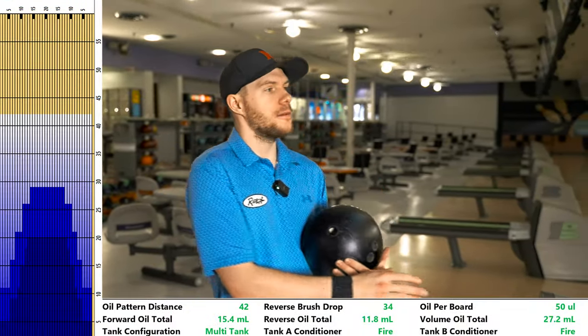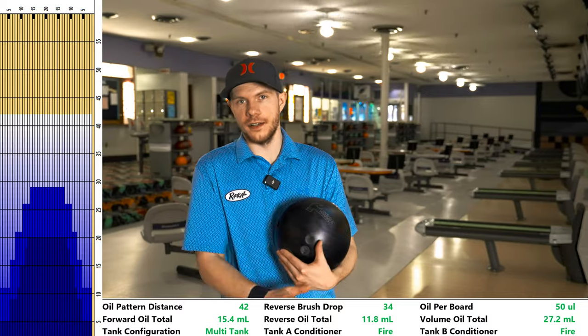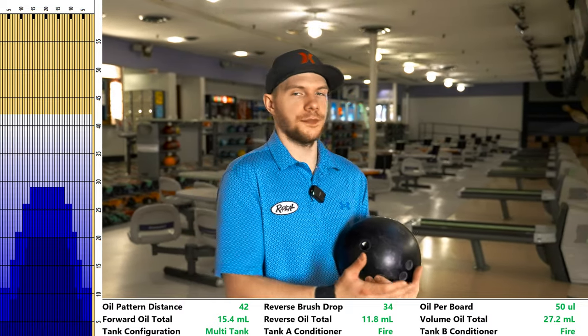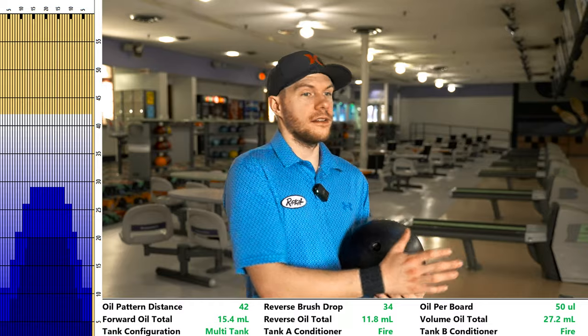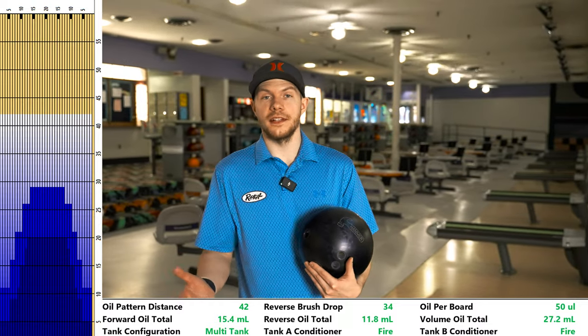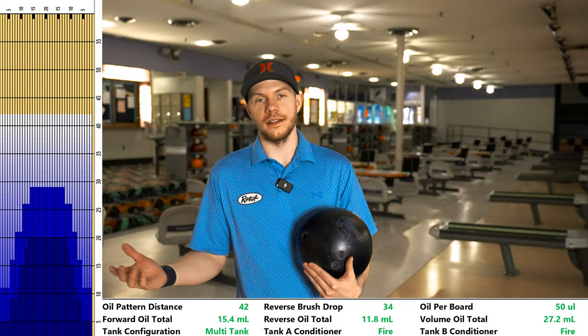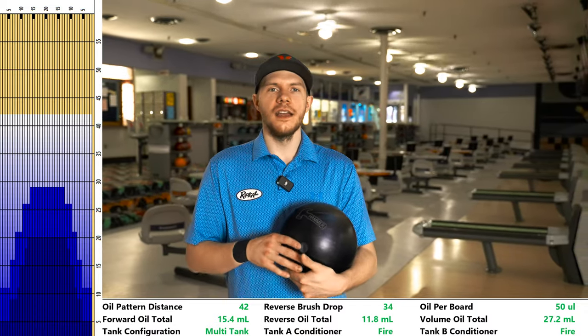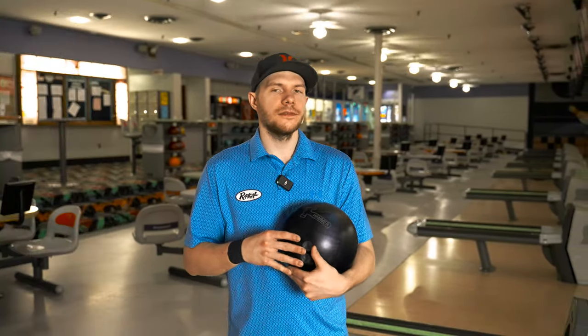The reason I laid this out is because we had to play urethane on it. With Nationals coming up, you guys might want to see what this ball does on that pattern. From what I've seen, this year's Nationals looks pretty similar — you're going to have to throw urethane in doubles and singles. I wanted to throw this, get an idea of what it does, and see if I'm going to bring it to Nationals — which I probably will. Without further ado, let's get into it.